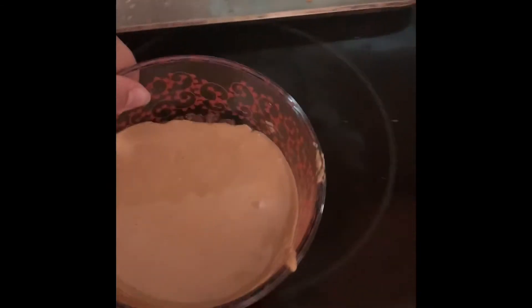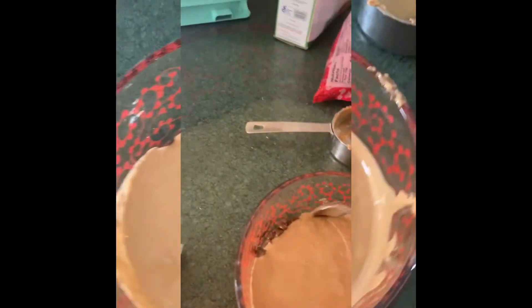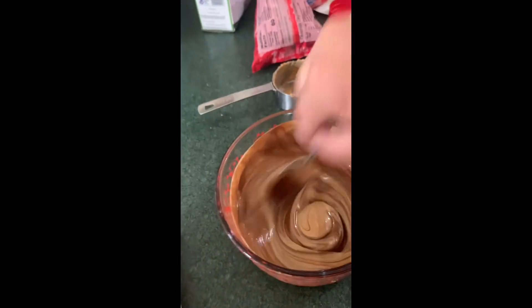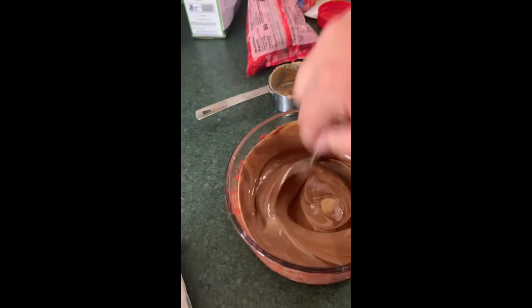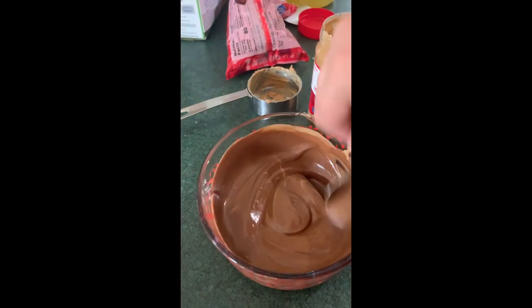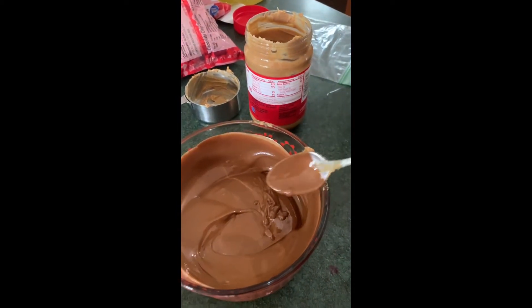Now I'm gonna microwave this — I did about a minute and a half, and that seemed pretty good. Now you're just gonna stir it so it becomes a nice mixture. You don't want the chocolate to be burnt, because burnt chocolate is pretty nasty. Again, ask your parents first before microwaving.